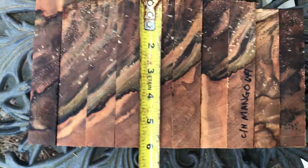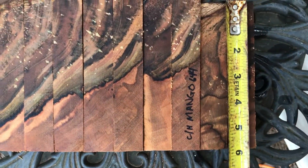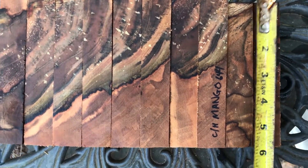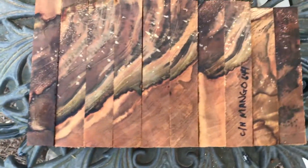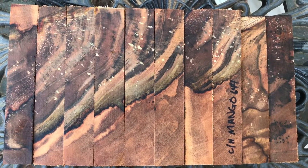These over here are cut at six inches, and this one here is just under five and three-quarters — real close to five and three-quarters. There you go everybody, that's the chocolate heart mango pen blanks. Thanks for looking and good luck.